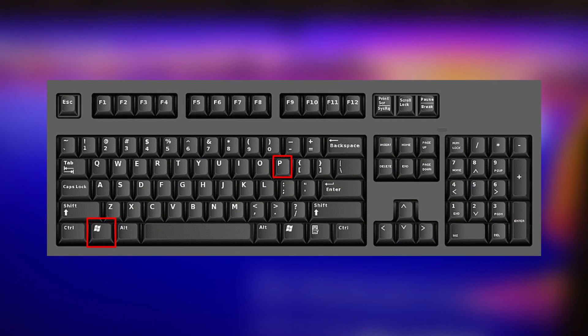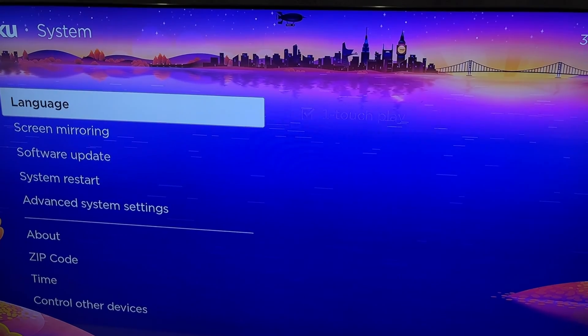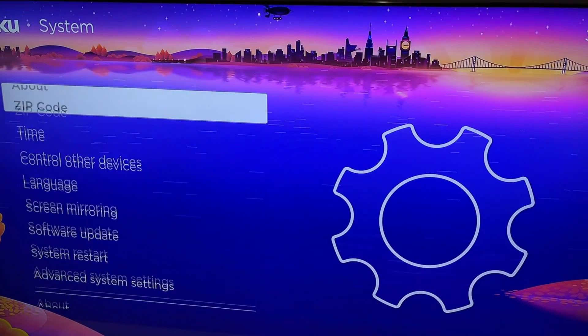Press Win plus P buttons. Select Connect to a wireless display. Select your Roku TV. That's it. Now you know how to connect laptop to TCL TV.